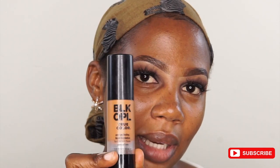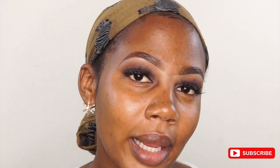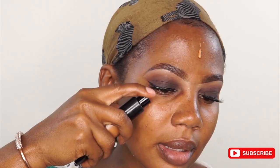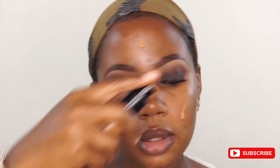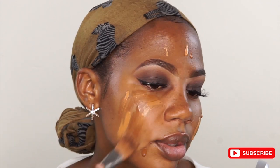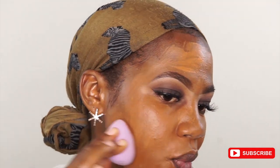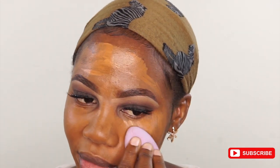I'm going to use Black Opal foundation. This is slightly lighter than my skin tone but it still works for me. I normally mix it with a Maybelline 360. I'll just apply this all over my face. I know this looks a mess but that's why we have beauty blenders — that's what beauty blenders are made for. I love, love beauty blenders. This will just even out everything.